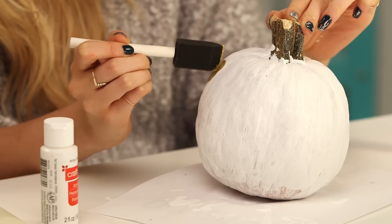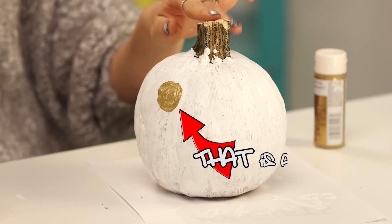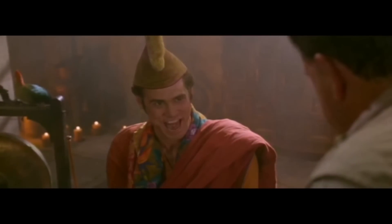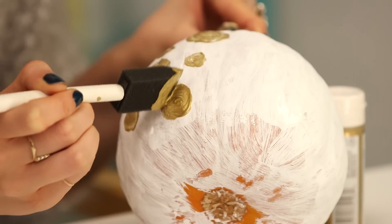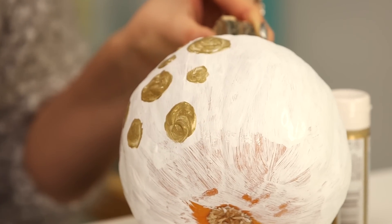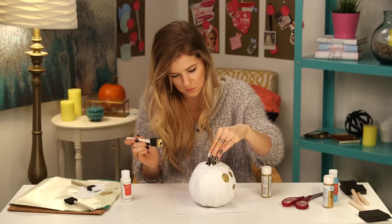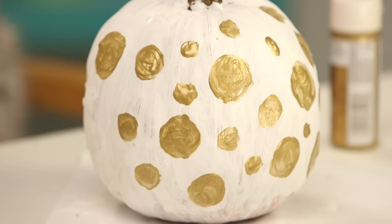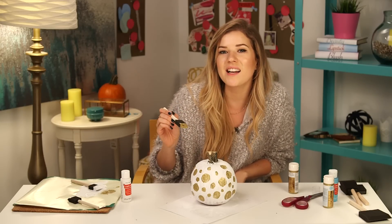It's kind of like a circle — that's a polka dot. You could stop whenever you feel like you have enough coverage.